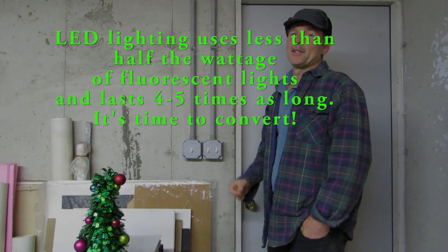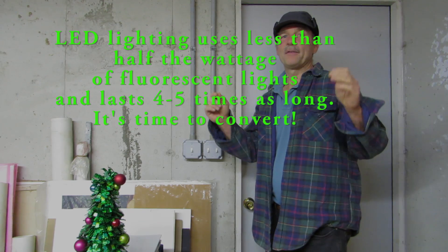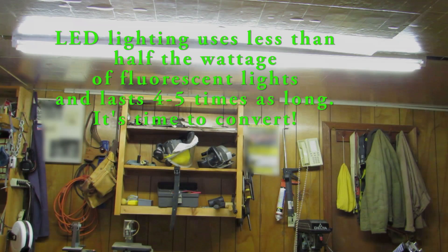Hello! Today I'm going to show you how to convert an 8-foot long fluorescent fixture into a LED fixture.